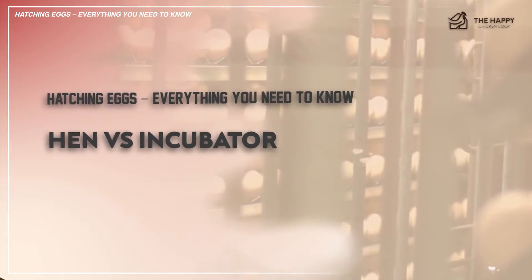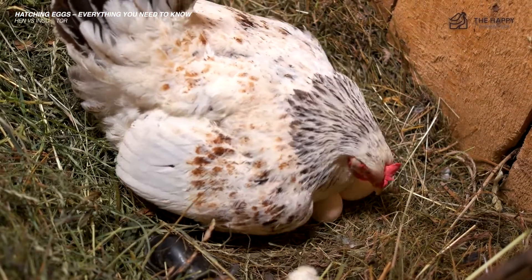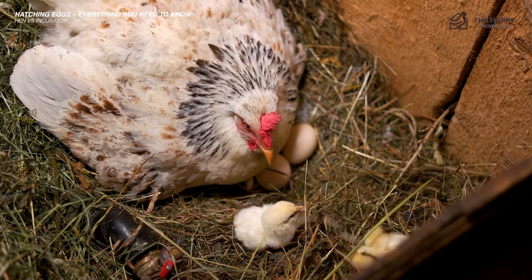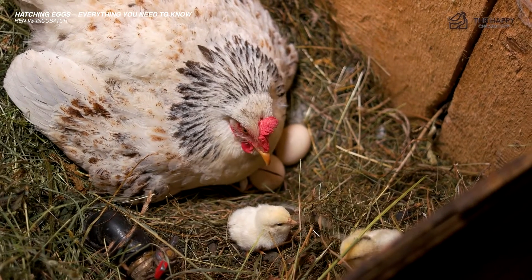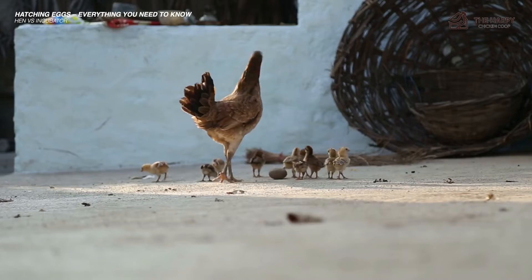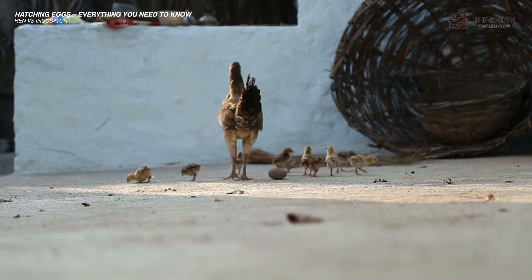If you're lucky enough to have a broody hen, you might consider putting at least some of the eggs under her as long as she will accept them. My personal preference is to use a broody — it is much less stressful and time consuming. In my experience, the broody can do a better job without the fuss and worry of an incubator. She will hatch them for you and take care of the chicks without any bother.